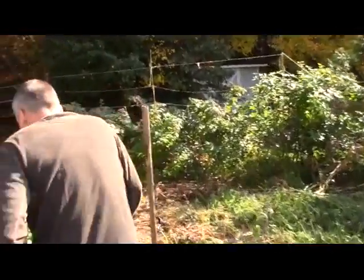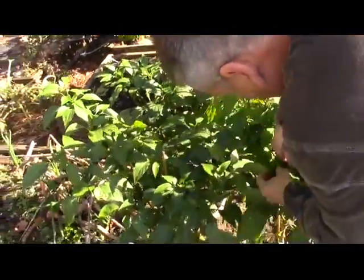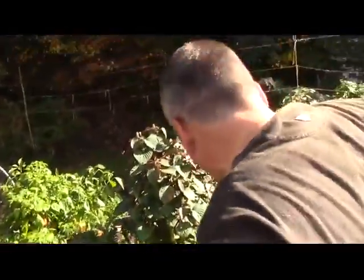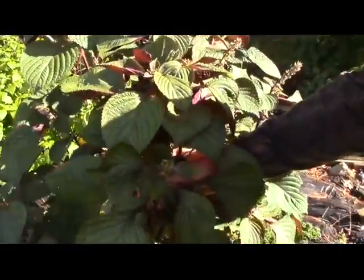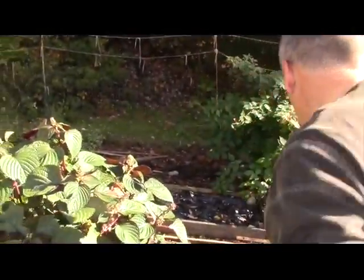I've got jalapeno peppers — look at these babies. Some of them have been hanging on here a while, but some really nice peppers. I'm telling you, you can't get this stuff anywhere unless you're growing your own garden. Look at my kale — this thing is incredible. And I'm smelling this thing right here — I don't know if I want to call it a spice, it's really an herb. It's called shiso — S-H-I-S-O. It's a really great thing to add to a stir fry.